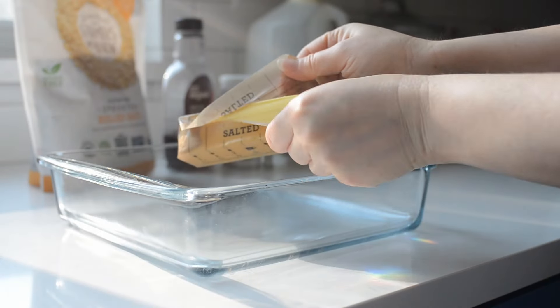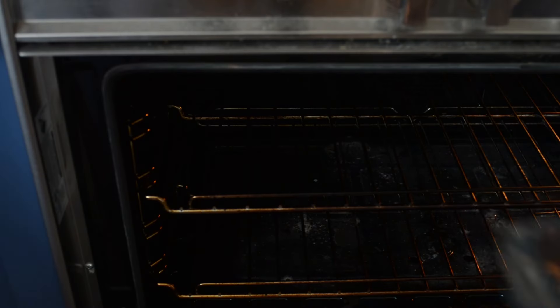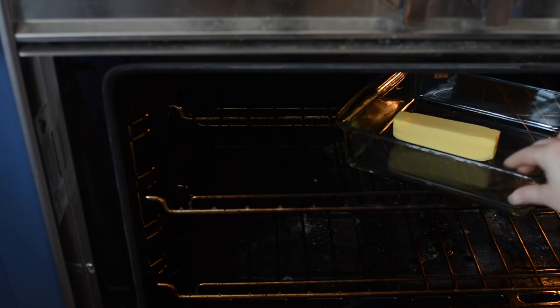Begin by preheating your oven to 350 degrees Fahrenheit or 177 degrees Celsius. Place a stick of butter in a glass square baking dish — eight by eight or nine by nine will both work. Now place the pan with the butter in the preheating oven to melt. Do not forget about it; set a timer to remind yourself to check on it so it doesn't burn. I may speak from experience here.